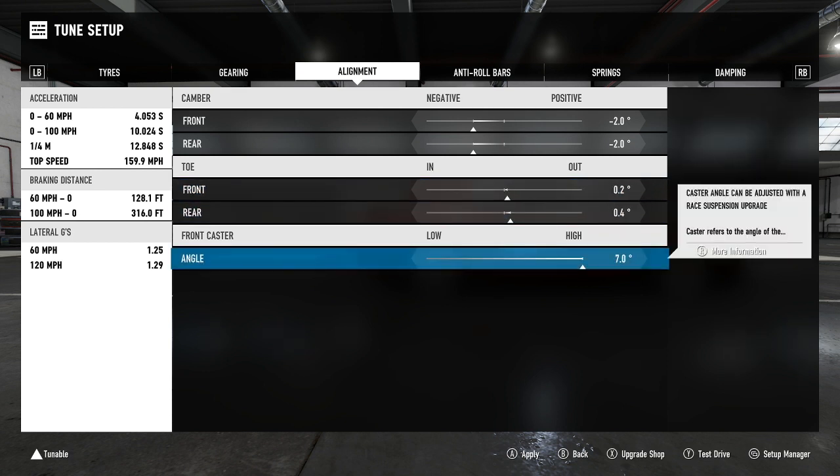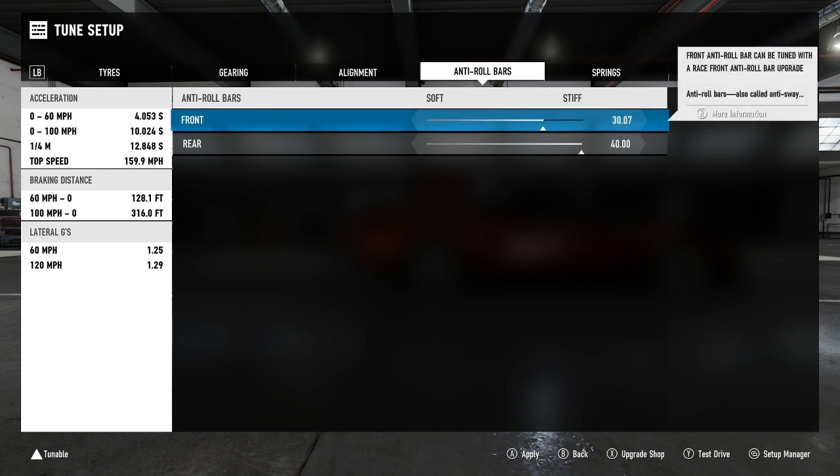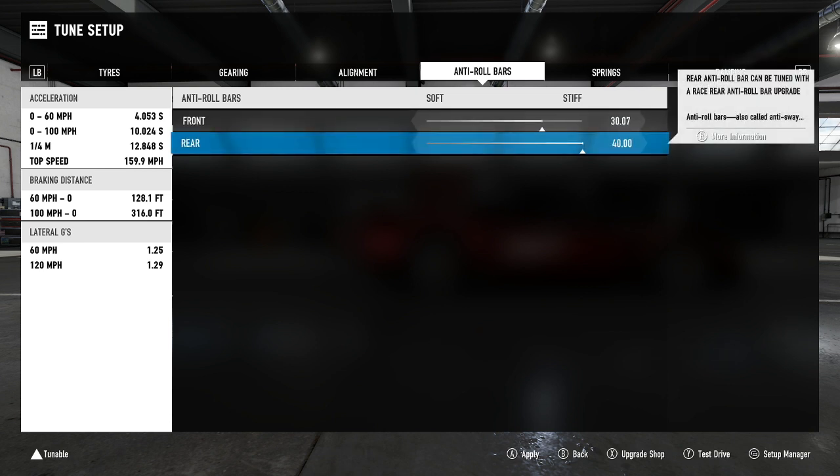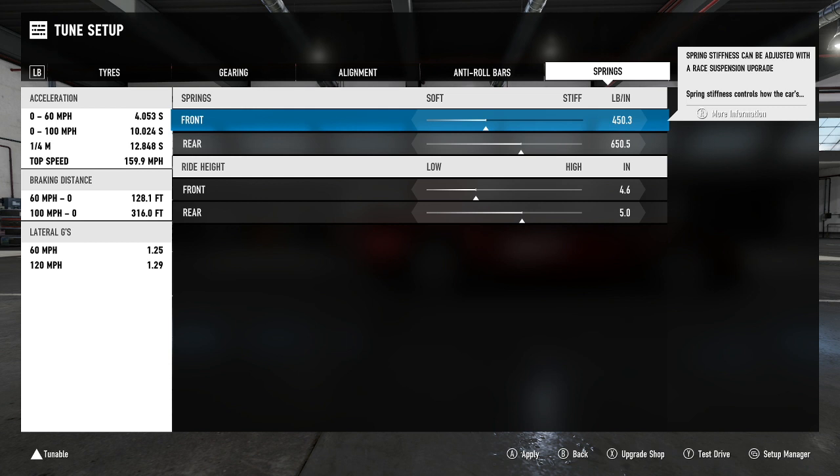Front caster angle is 7.0 degrees. For the anti-roll bars, nothing major or controversial — I went with the settings that gave me the best balance of responsiveness: 30 on the front and 40 on the rear. The reason I haven't gone with 40 on the front is I really wanted more help with the car hooking up during corner entry and through the apex — having 30 front allowed the car to really aim at the apex the way I wanted.